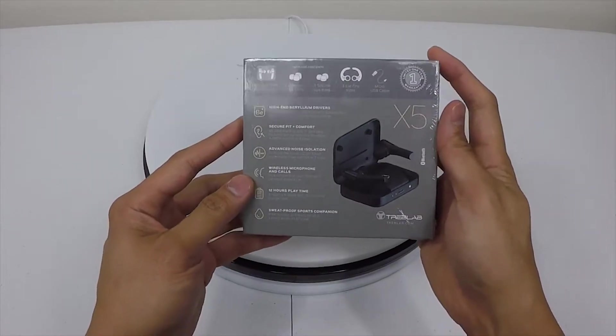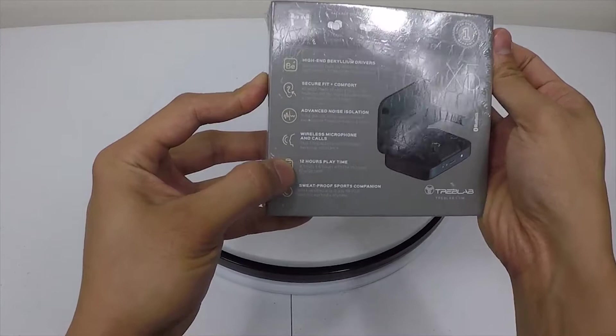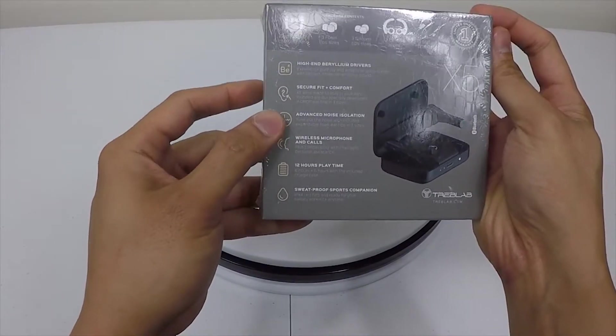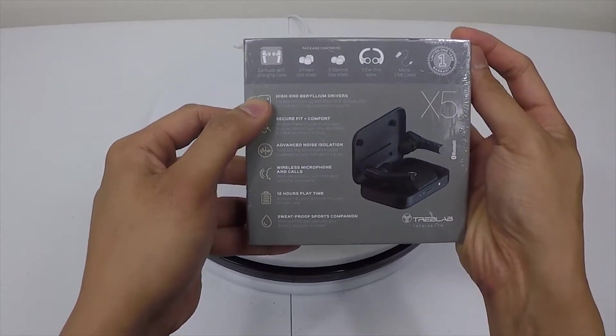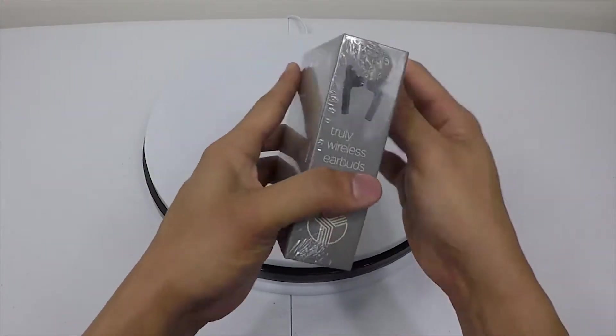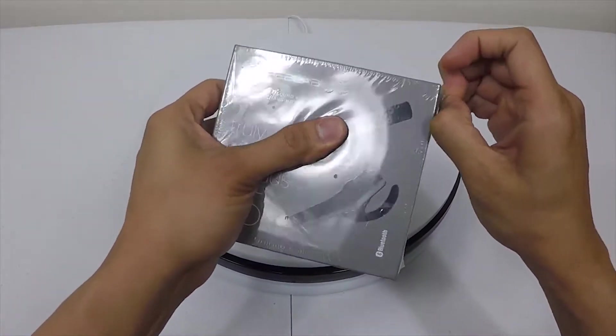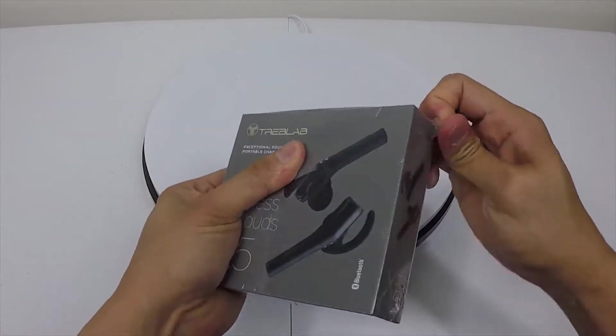A micro USB, says 12 hours of play — six hours plus six hours with the included charge case — noise isolation, secure fit. You can also make wireless calls and it's sweat-proof for sports. Let's see if I can even open these packages.